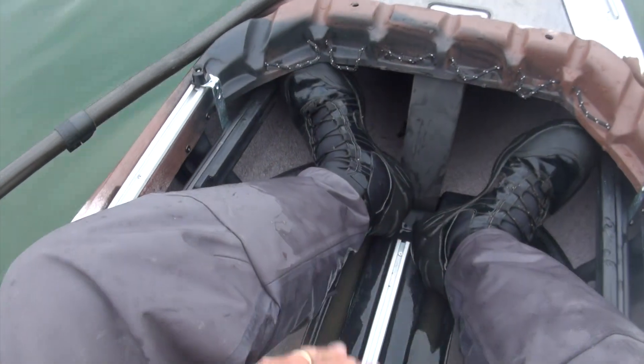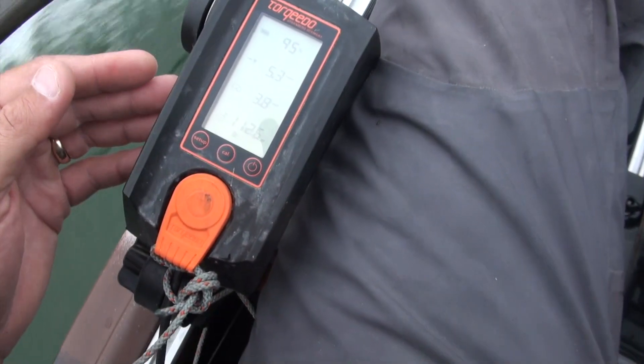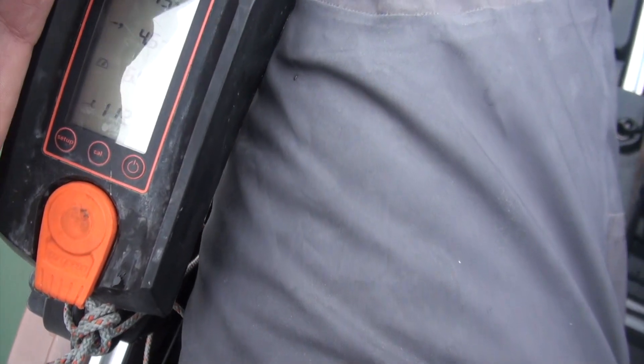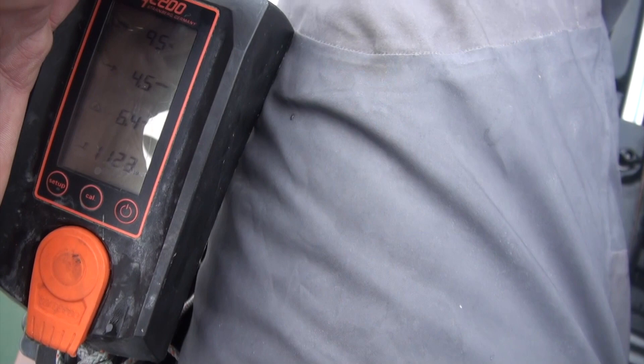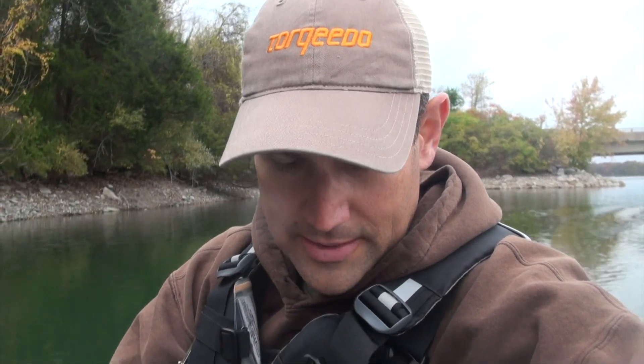45% certainly feels more natural in terms of leg length, even with everything I've done to move the foot control steering forward. So let's go ahead and see what 45% does for us. There was a quick jump up, and it was pretty solidly 6.5, but actually wavering between 6.4 and 6.5. We had 6.5 solidly at 50%, and at 45% it was mostly 6.5 but back and forth. I'll call it 6.45 — somewhere in between.